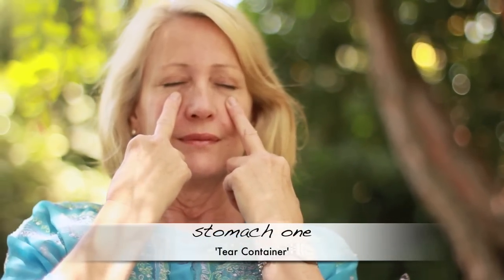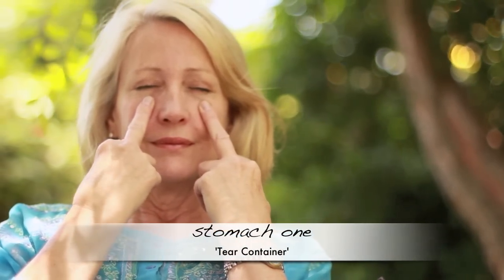The second point I stimulate with this finger — what I call the fire finger — because it's connected to a fire meridian, the pericardium, or the circulation sex. It's stomach one, right here, directly below the iris, called 'tear container.' It just feels really good. Take some deep breaths. This is the first point on the stomach meridian.